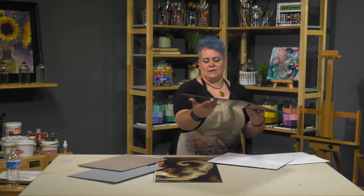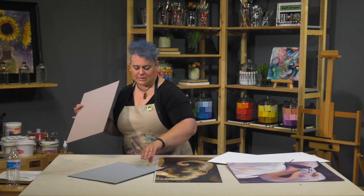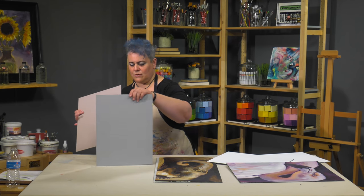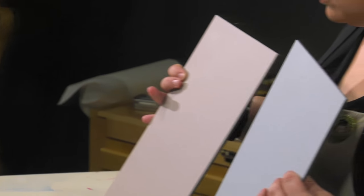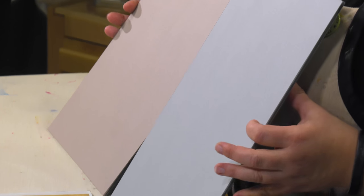We've also got two different toned grounds based on classical toned grounds: the neutral gray and the rose earth panels. Both of those are the double primed surfaces.